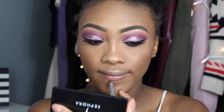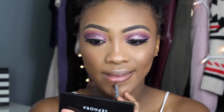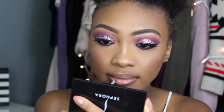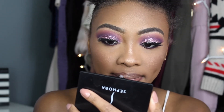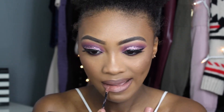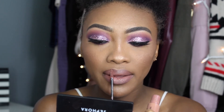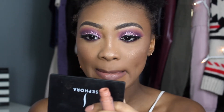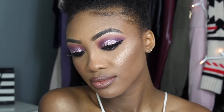For my lips I'm using NYX lip liner in Dark Brown to line my top and bottom lip, slightly overlining my top lip just a little. For lipstick I'm using the NYX Liquid Suede in Sandstorm — look how well it blends into the lip liner. Then right in the center of my lips I dab a little ColourPop lip gloss in 'We Hope.' And that is the completed look!